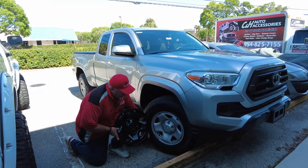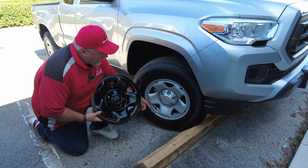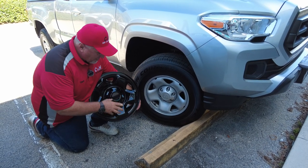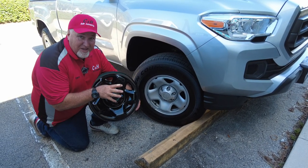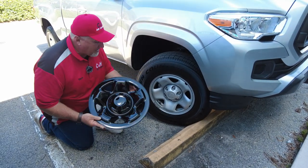Now what is the difference between a wheel skin and a hubcap? If you notice, it's an exact match to the factory wheel. This is not a cover that changes the look — it basically keeps the same look but just makes it look better.